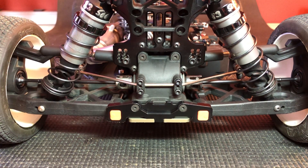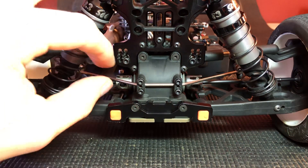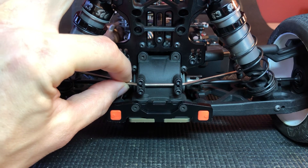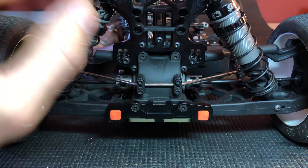Hey guys, Ryan Lutz here. Today I want to talk about sway bars — adjusting your sway bars and making sure they're working properly. One thing I like to make note of is I want the sway bar to articulate left and right and forward and back just a little bit.